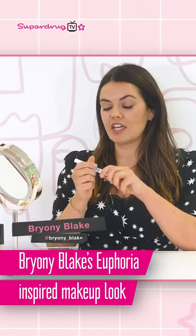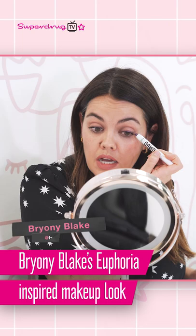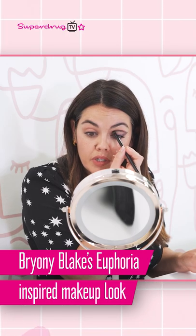The best way to start this is by taking a chunky pencil. I'm going to go along my lash line and just kind of sculpt where I want to take this up, and then I'm going to go in with a small little stubby brush and again just trace that liner that I've already done.